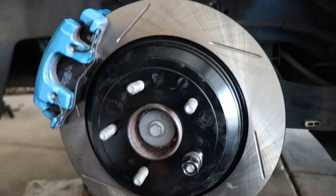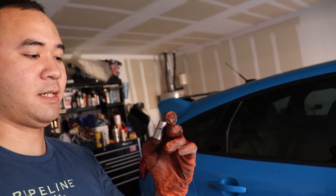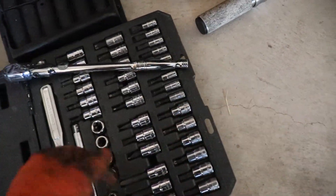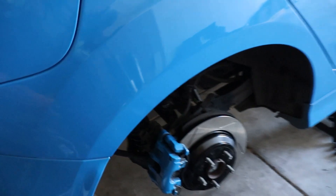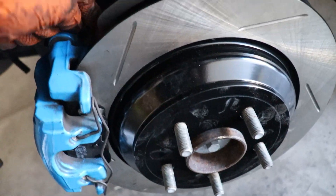Now I can get the wheel back on and torque the lug nuts to 100 ft-lbs. One thing I forgot to mention: the bolt on the back of the caliper to the hub is actually an E12 socket — it's a star interior Torx-type socket and it comes in a kit like this from Craftsman. That's what you need for that bolt on the back of the hub.